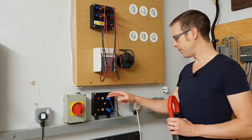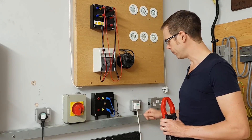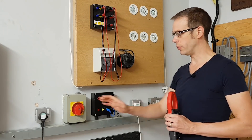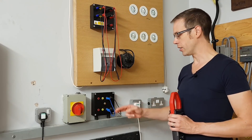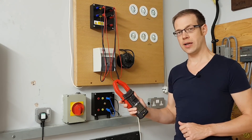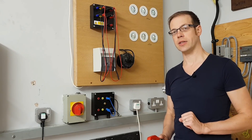Coming off here we've got a socket, and in this case we're just looking at a single-phase load. We've got a two-kilowatt heater plugged into this socket, so when we switch the isolator on we'll be able to measure the current flowing through the line and through the neutral. We'll also talk about a couple of common mistakes people sometimes make when using clip-on ammeters before we look at what's actually going on inside these conductors.